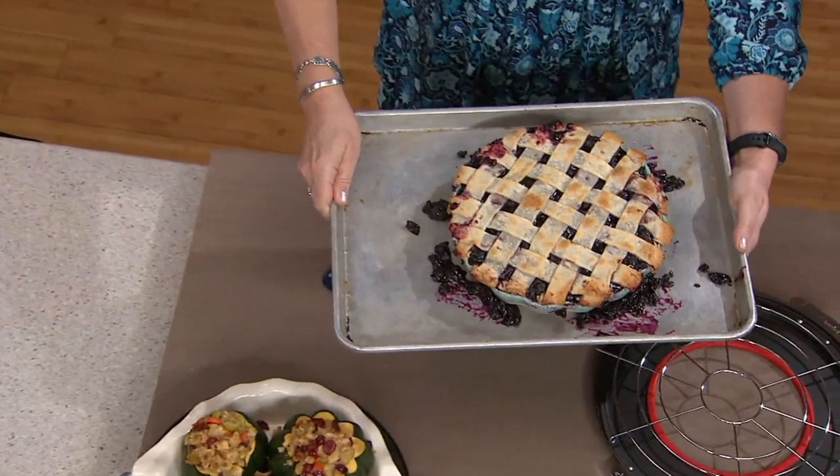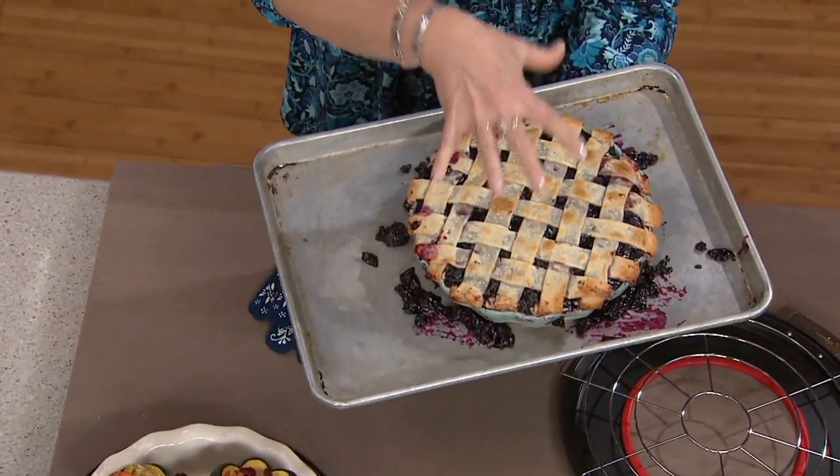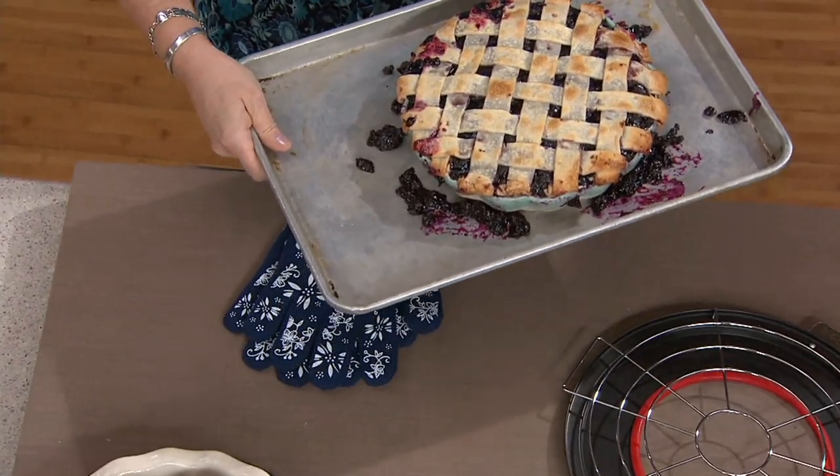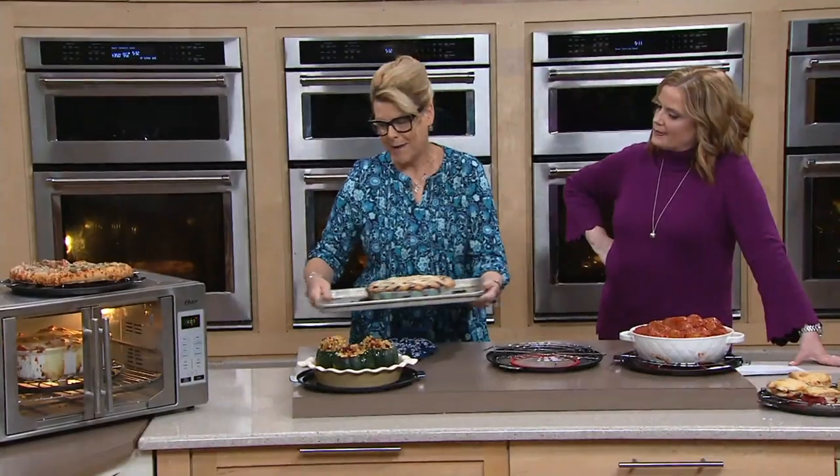That's a lot of cleaning. So what you end up doing is sitting your pie onto a half sheet tray, and now you're not getting even baking all the way around. How do we solve this problem?